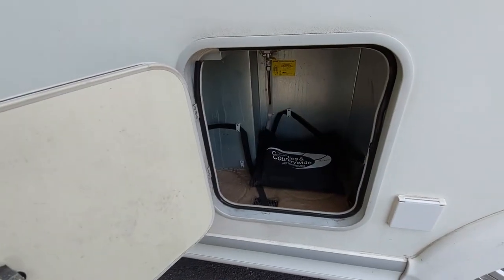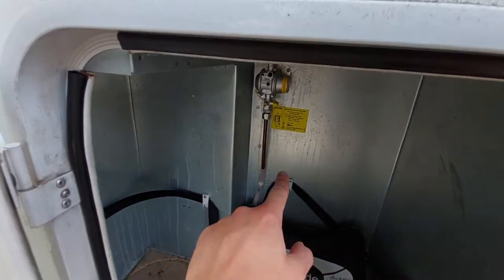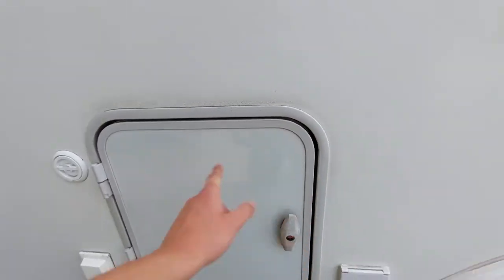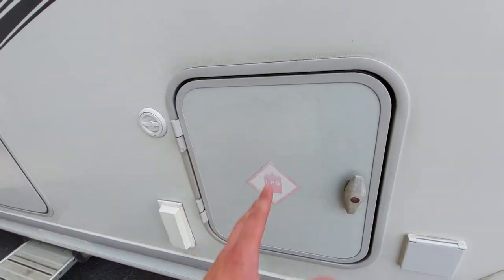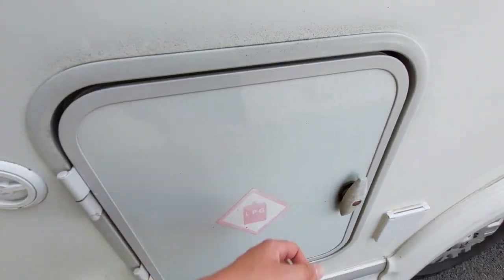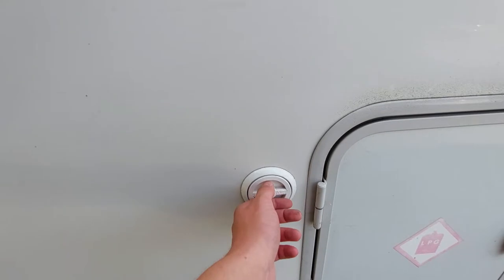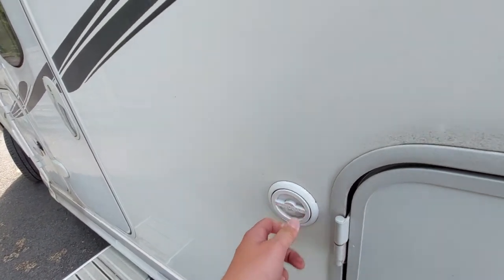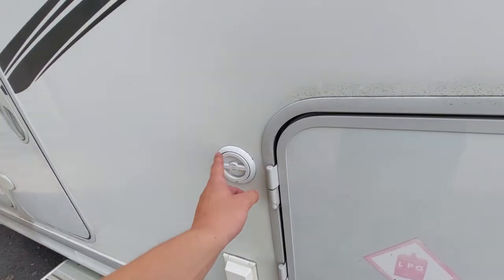You've also got your gas locker. You'll need two bottles to hook up to your regulator — that's the silver point — using a pigtail, which links the gas bottles to the vehicle. Please bear in mind that when travelling you do need to turn your gas off at the bottle for safety. The previous customers had an auto gas valve supplied and fitted — they'd probably had a refillable system in here previously.